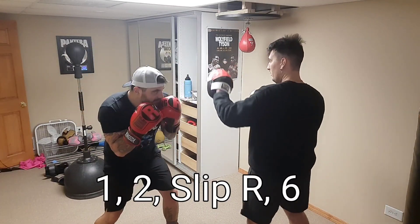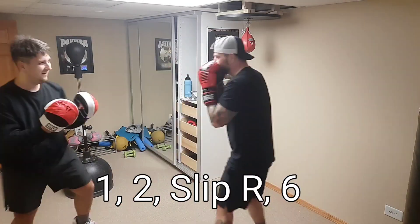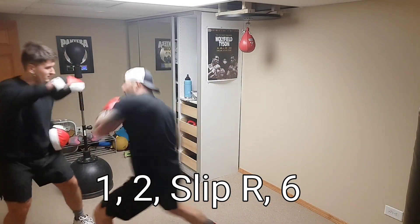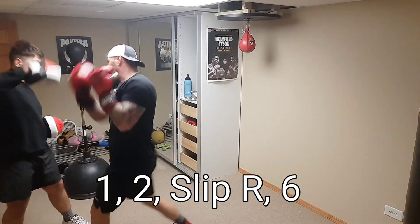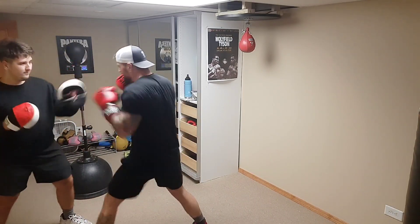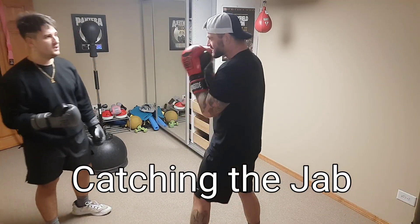Now we're changing the last two to a six. So I throw the one-two, he's shooting the jab, I'm slipping it to the right, and then countering back with the six. Now I'm showing him how to catch the jab.